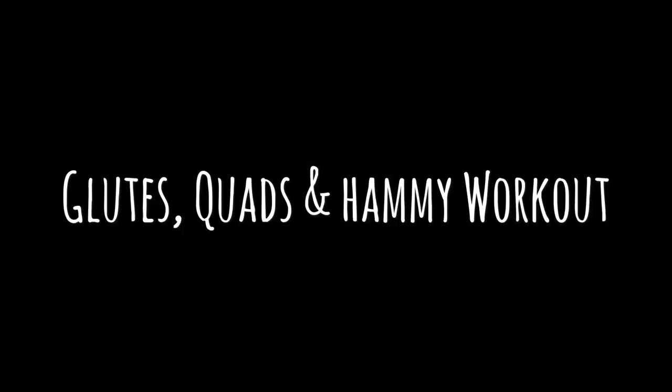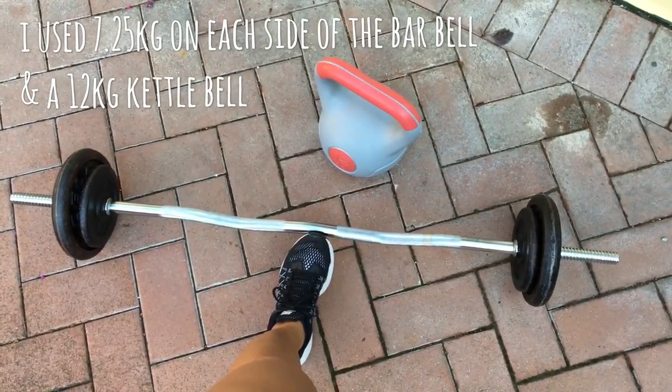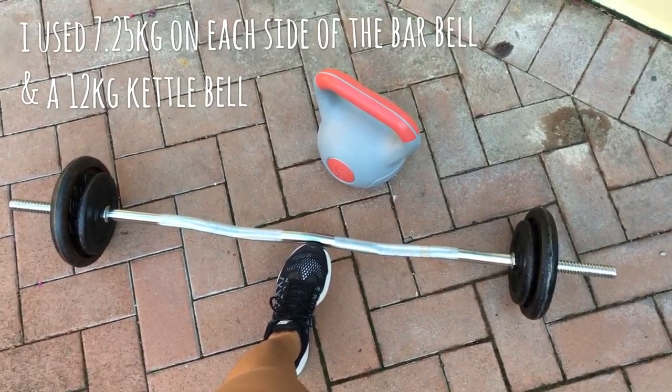Hello and welcome back to Nick Fit Living. Today I'm going to be showing you an awesome workout that I created. If you're looking for a really good burn in the quads, the hammies, and the glutes, this workout is for you. I'll also be taking you on a little adventure to a beautiful beach in Sydney. Enjoy the video guys! For this routine, all you need is a weighted barbell and a kettlebell of your choice.